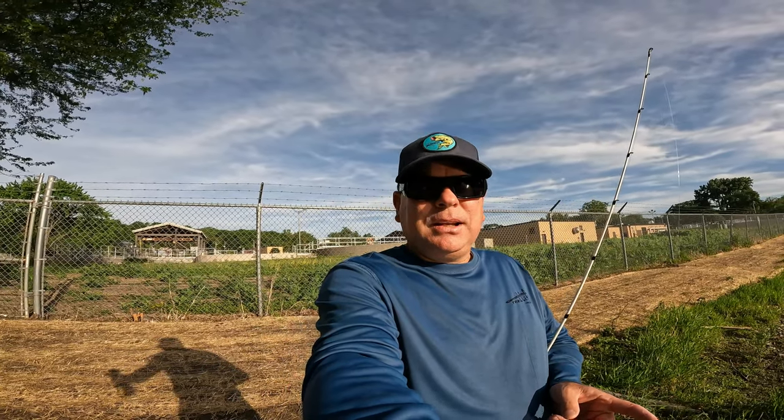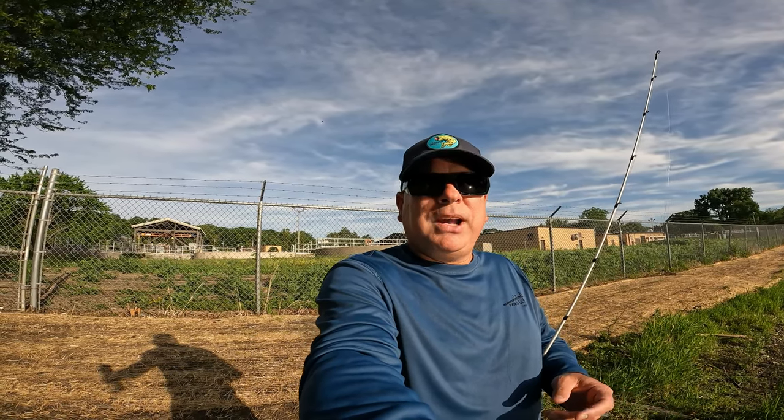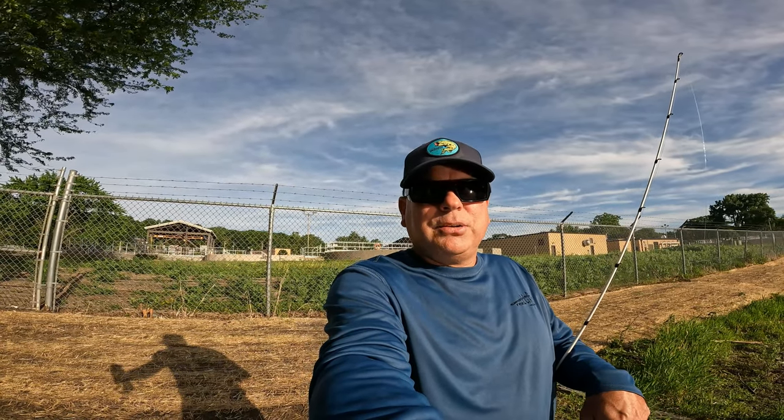My buddy Ben from BTM Bass — he'll be linked below in the description — said I need to wade out here, so I brought my waders. I'm not sure if I'm going to wade yet. I'm just going to see how the bite goes from shore. Alright, let's go get them.